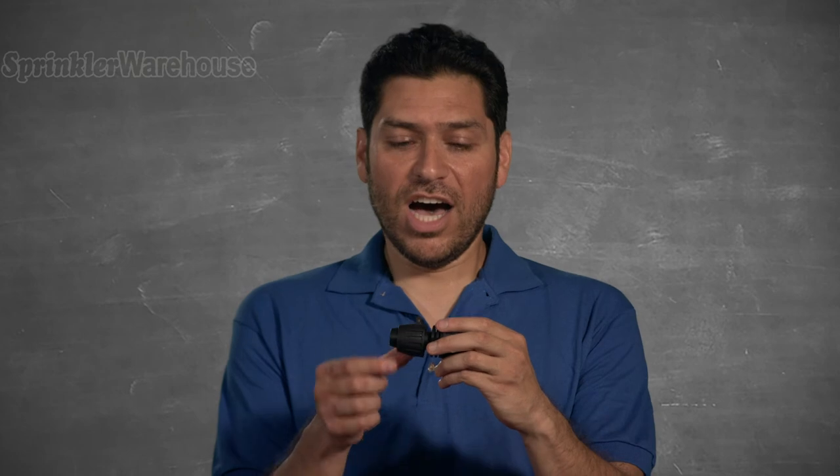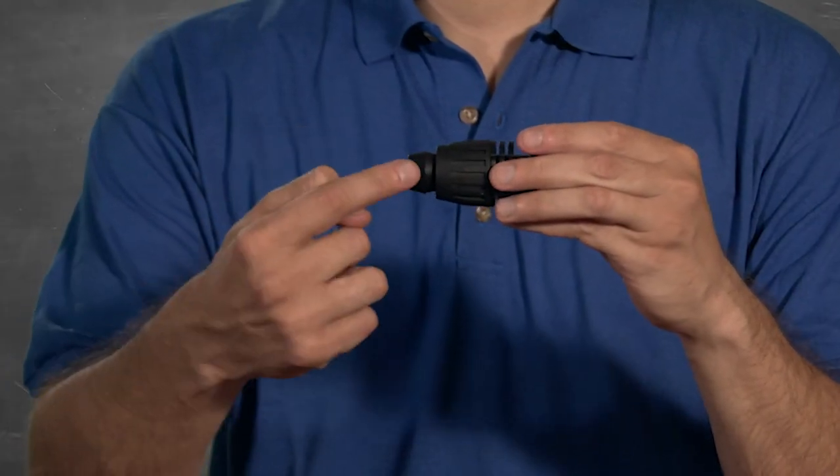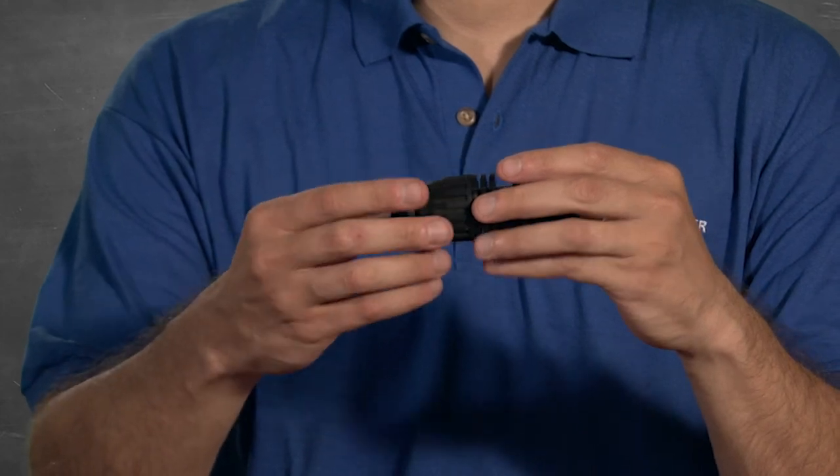Let's attach it. Unscrew the nut here to expose the barb. The first thing you'll probably notice is that the nut turns opposite of what you'd expect.